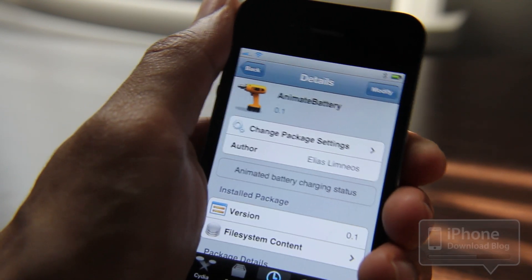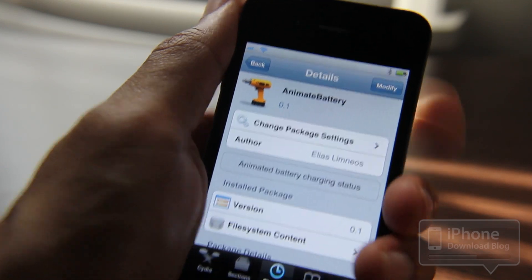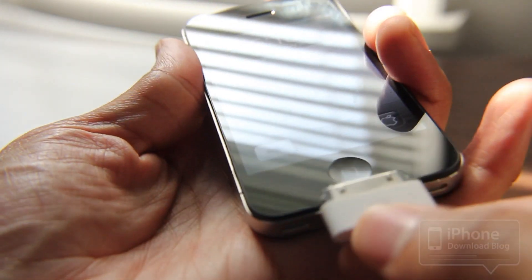It's available on Cydia as we speak. I've already installed this. This puts an animated battery on your lock screen when you're charging. So right now there's no battery because I'm not charging it, but let me plug in my sync cable.